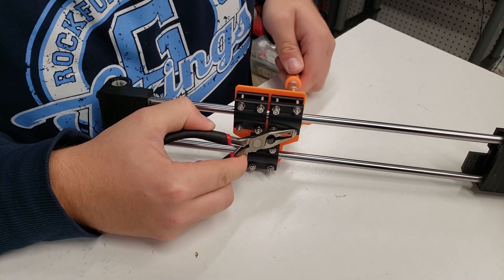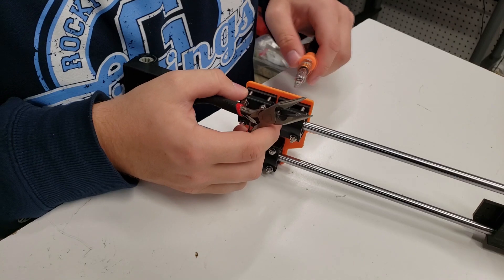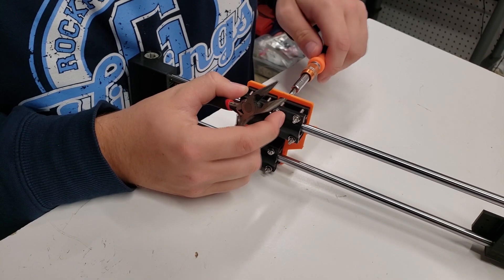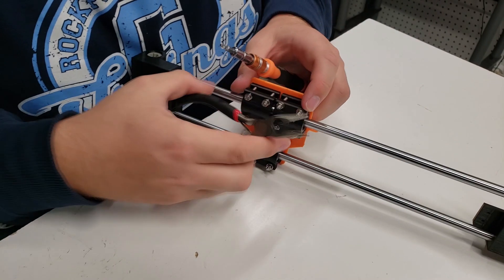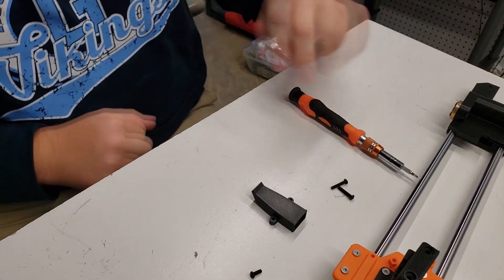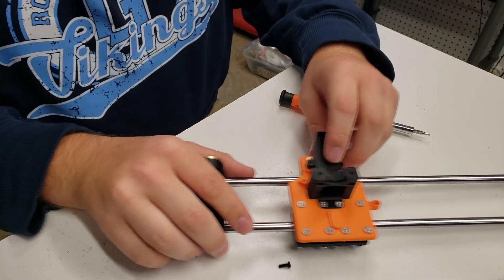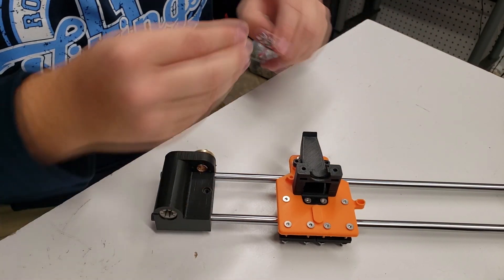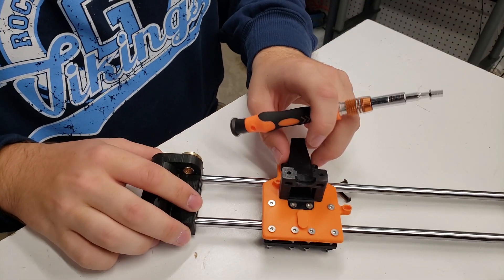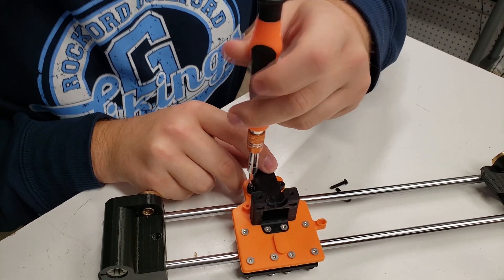Now that you have the carriage all assembled, you're going to want to go back and tighten these nuts up. Only tighten these as much as necessary — if you tighten them too much, it will clamp down on that dry-lin bearing and bind the bearing against the rod. So just tighten it enough while making sure it still traverses the entire length of the carriage smoothly. The last step in our assembly today is to attach the nozzle piece, which is actually for the fan. Put this on the carriage and insert the two screws. Later when we do the electronics, a 50 millimeter fan will go on the top here and blow air for part cooling — that'll be in a future video.